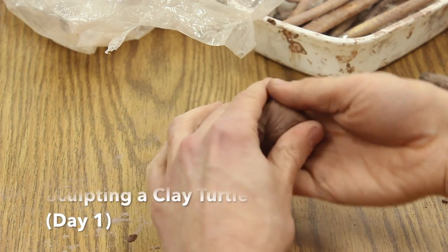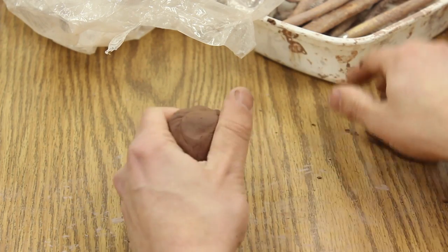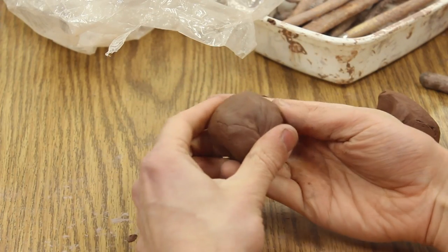I'm going to make a little turtle and this is just day one. The second day we're going to add some of the markings on the back of the shell.